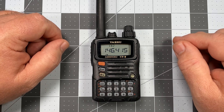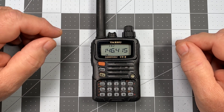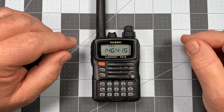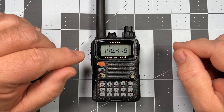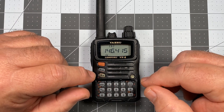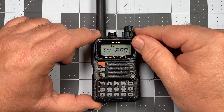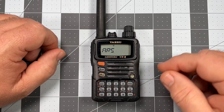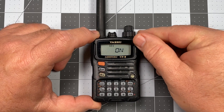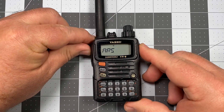Before we do anything, I talked about automatic repeater shift last time and how that helps you in programming these radios by automatically adding in the appropriate amount of offset depending on the repeater frequency you're dealing with. We did turn that off for simplex, but now since we're dealing with repeaters we're going to want to turn that back on. To turn automatic repeater shift back on, press the FW key and the zero key to get into the set menu, and look for menu item number four which is automatic repeater shift. Once we get there, hit the zero key — it's currently turned off. Turn that on, hit set to save it, and press PTT to exit.